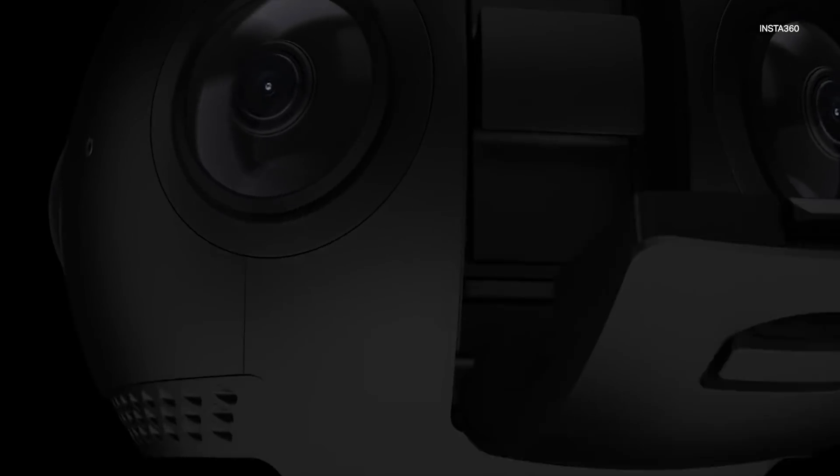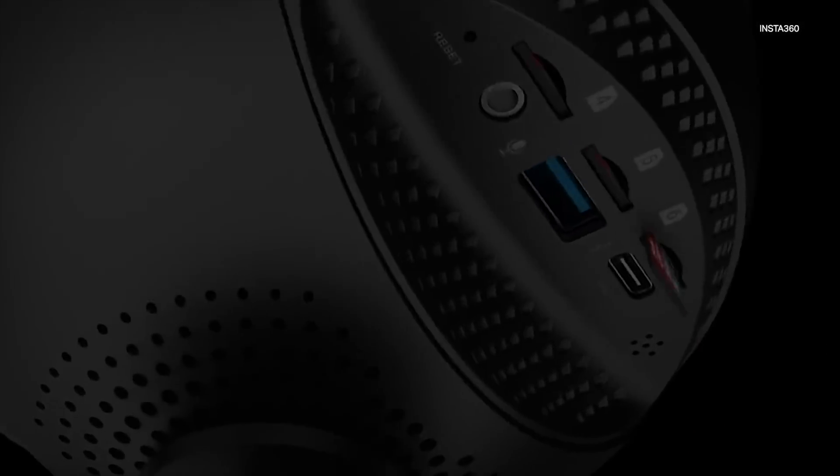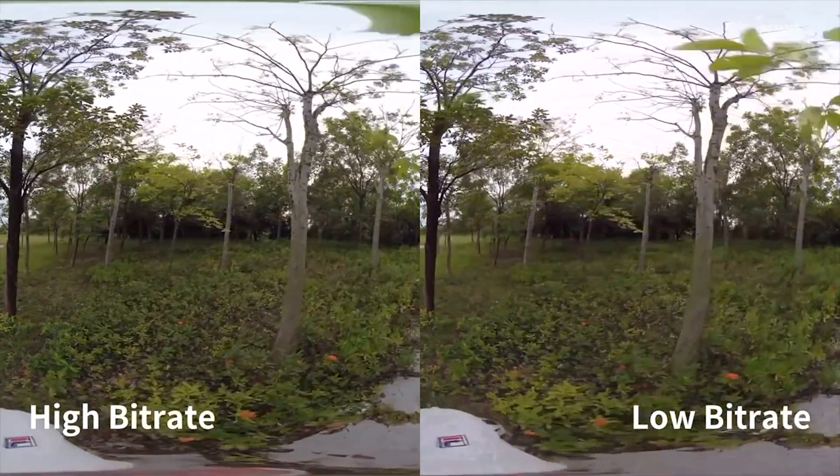The reason we shifted to the six micro SD card option is to allow up to 120 megabits per second on each card, so the bit rate is much higher than recording just onto one SD card.